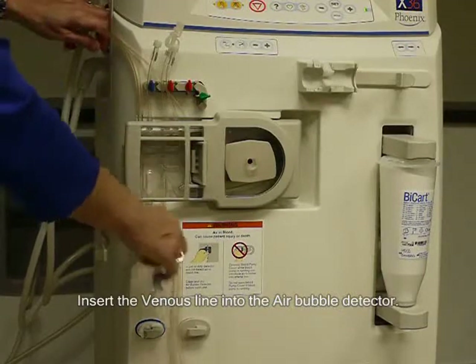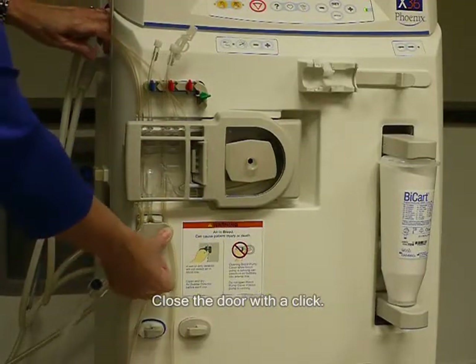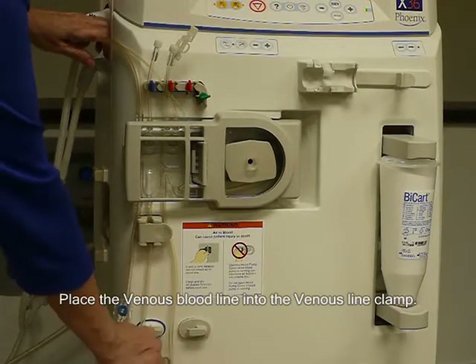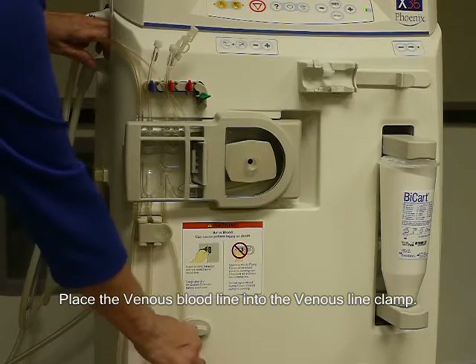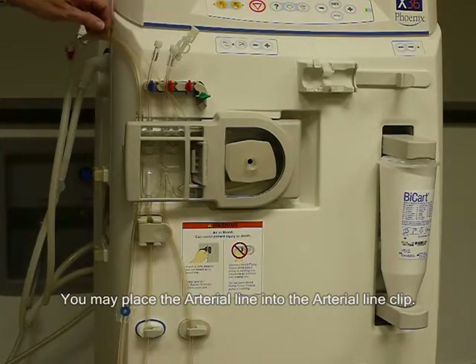Insert the venous line into the air bubble detector. Close the door with a click. Place the venous bloodline into the venous line clamp. You may place the arterial line into the arterial line clamp.